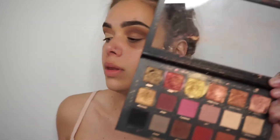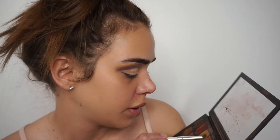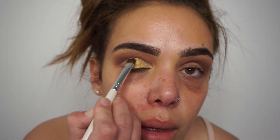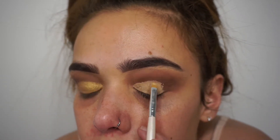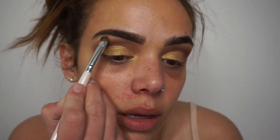Now I'm going to go back in with the palette and my shadow brush and go in with this gold shade called 24 Karat, and pack that onto my lid. Cut crease, no cut crease — I don't want to mess up, this is really hard. And then just tap it. Now I'm going to do the brow bone — just grab this palette, grab the light color shade, and put it on the brow bone.